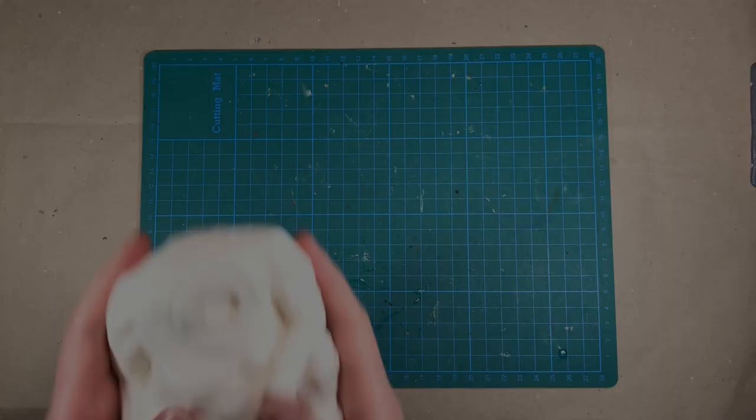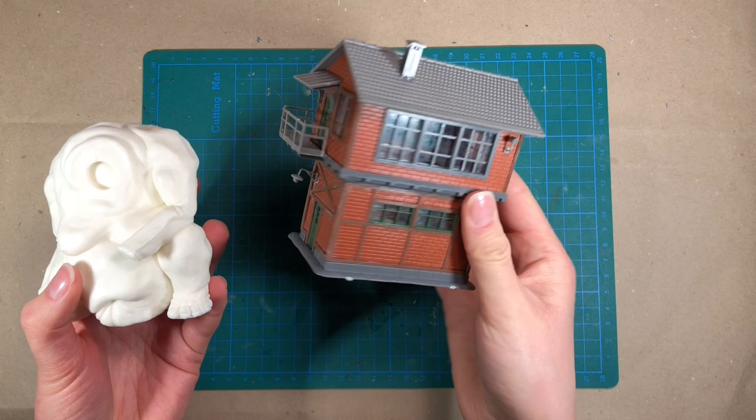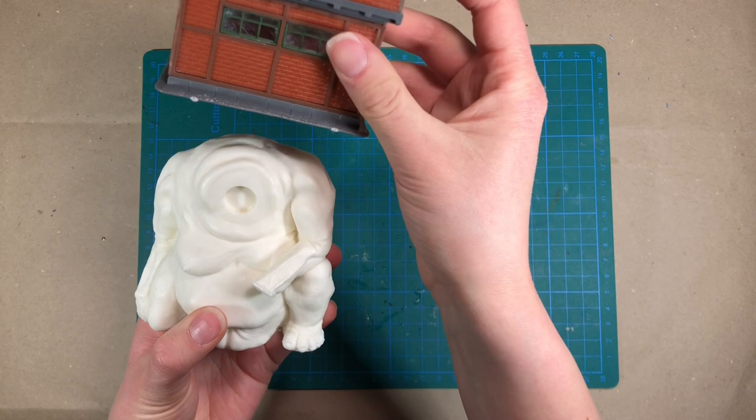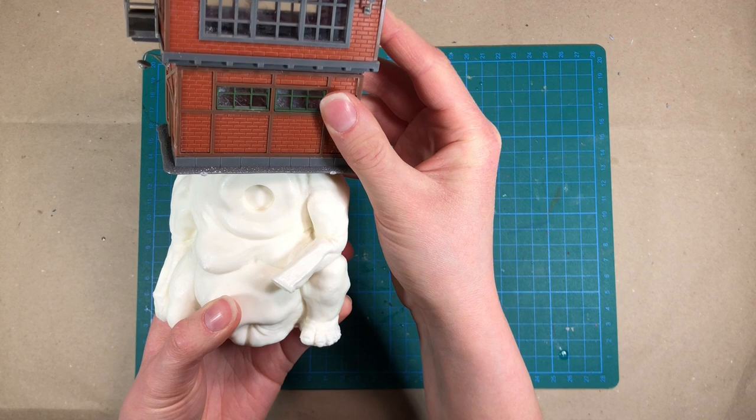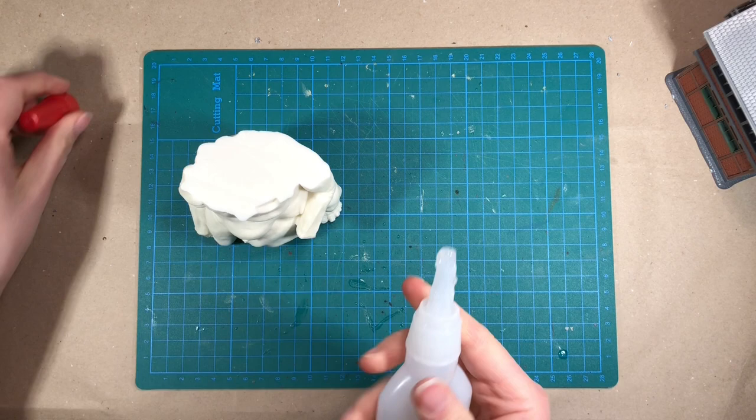Here is the Forest Dweller that I'll be basing my build on. I also pre-built the little train house that I'm going to use, and my plan was to put the house on top of the Forest Dweller, something like this. But I thought that for this to work I need a flat surface. Now that I have a flat surface, I can try to glue the house onto the Forest Dweller. So I'll use some really thick super glue for this.